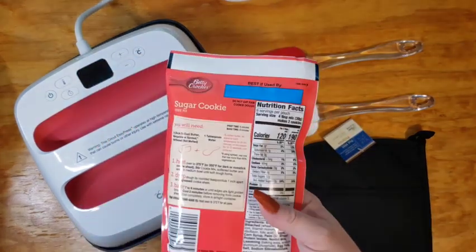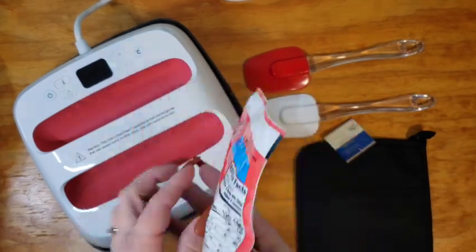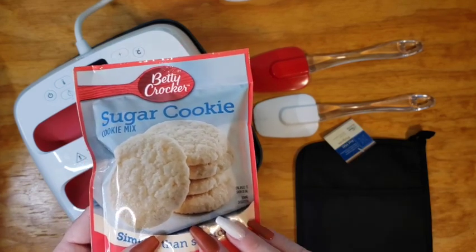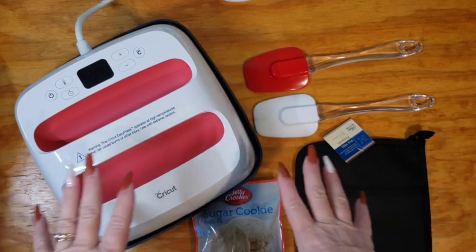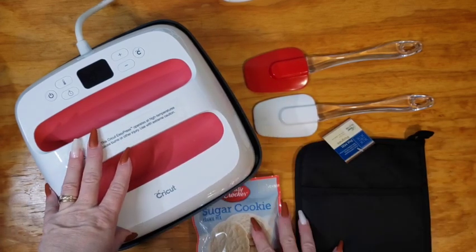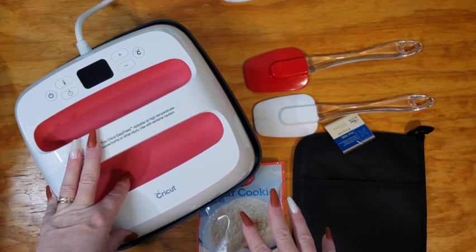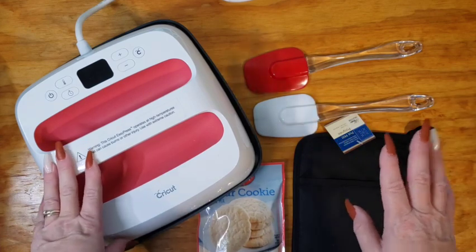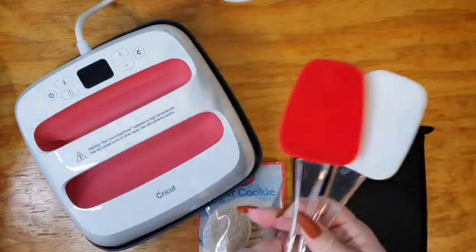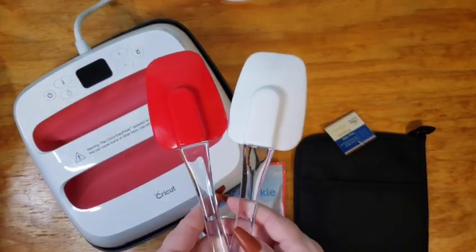I got my sugar cookies. Dollar Tree didn't have much of a selection on the cookies. They did have peanut cookies, but I know some people have peanut allergies, so I didn't want to take that chance. If you do decide to make this project for someone you know, make sure if you choose peanut cookies that they don't have a peanut allergy. If you're not sure, always err on the side of caution and get sugar cookies or chocolate chip cookies. I thought mine looked really cute with two of them in there, and I got these from Dollar Tree as well.